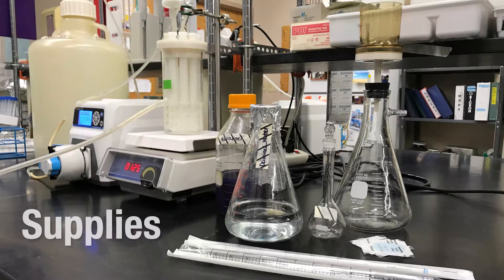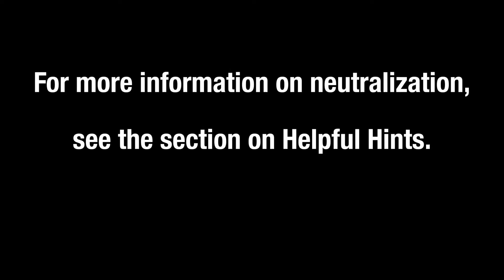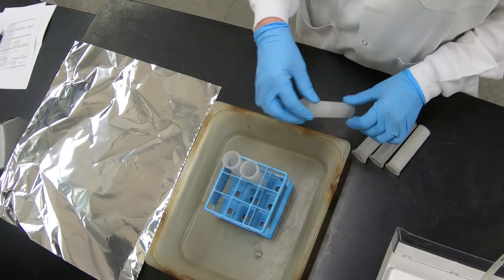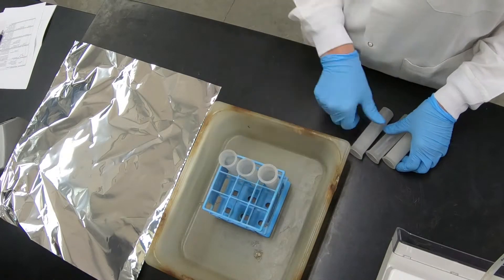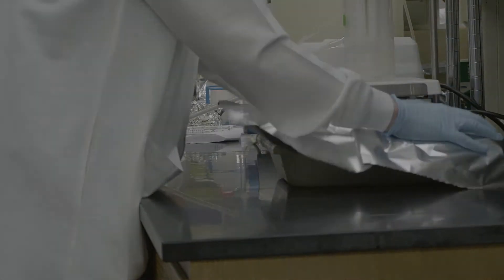Sterilize a volumetric flask, graduated cylinder, filtration funnels and flasks, neutralizer and deionized water, or other diluent for preparing the disinfectant. For more information on neutralization, see the section on helpful hints. To sterilize splash guards, place them in an autoclave tray, cover the tray with foil, and autoclave for 20 minutes on fast exhaust.